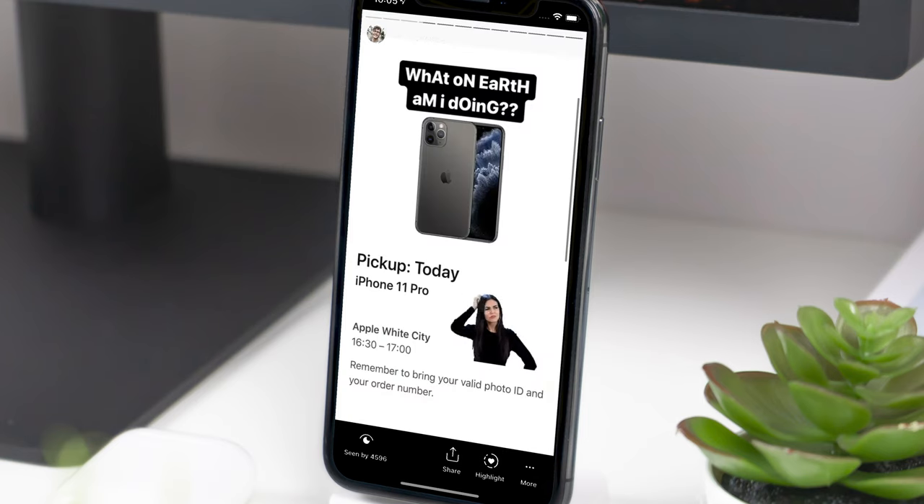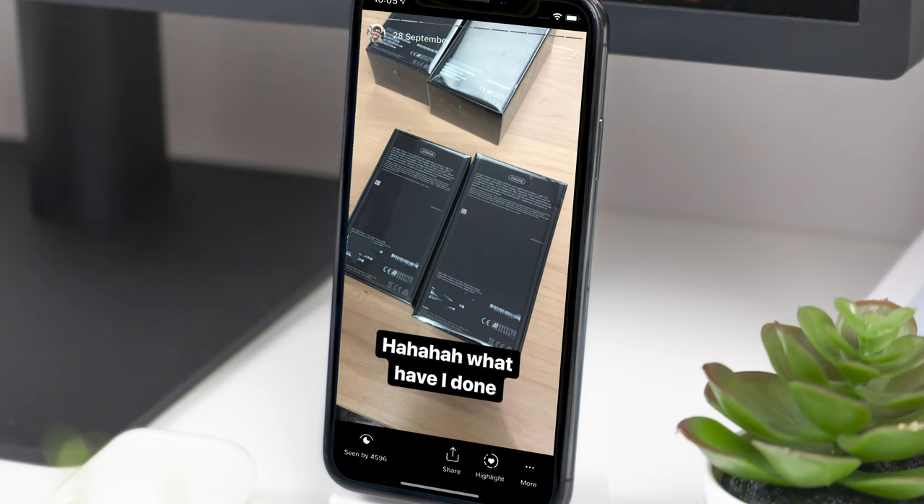Everyone was messaging me on Instagram — if you don't follow me on Instagram, go and check out what I'm up to over there. They were messaging me saying this sounds like a giveaway for sure, you have a spare phone, so let's do a giveaway. I'm not quite at that stage yet. I think that's going to come when I hit a hundred thousand subscribers on YouTube. So don't forget to like, comment, subscribe, and hit the bell button. When I get to a hundred thousand subscribers, I will do a giveaway of whatever the latest iPhone is as soon as I reach that landmark.